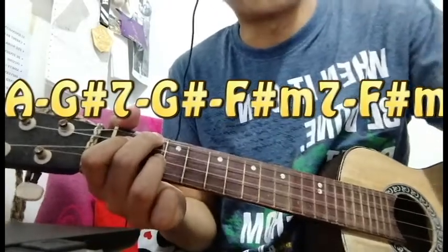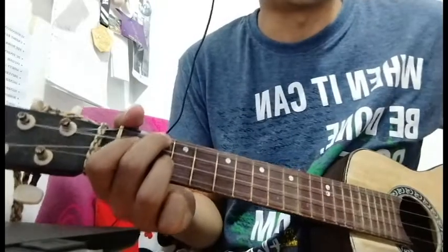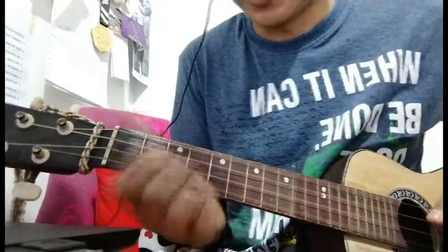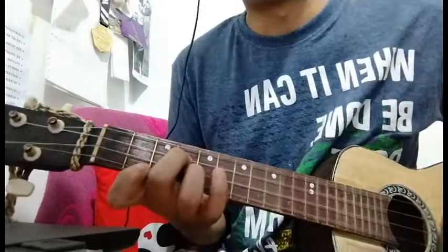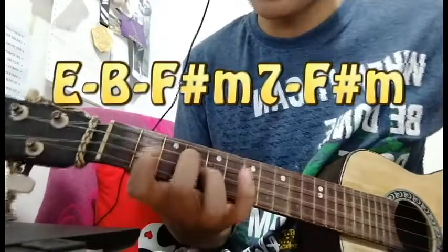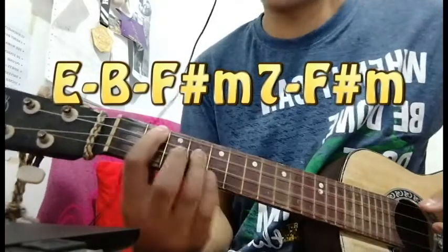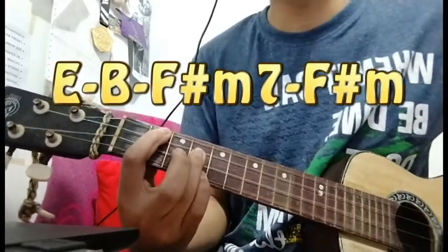And then here comes my favorite part, wherein he's just speaking like two persons at a time. It goes like this — my guy did you call me, baby, maybe, ooh. Is that okay? Yeah, it's cool. I liked it too.